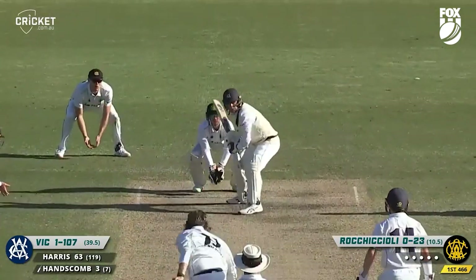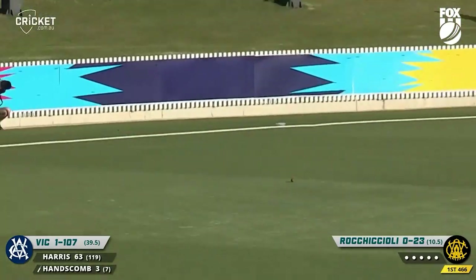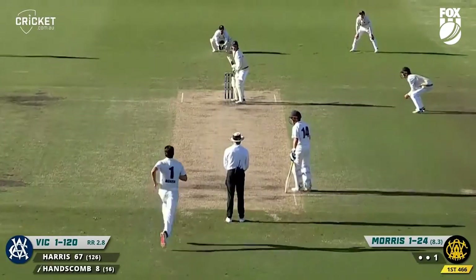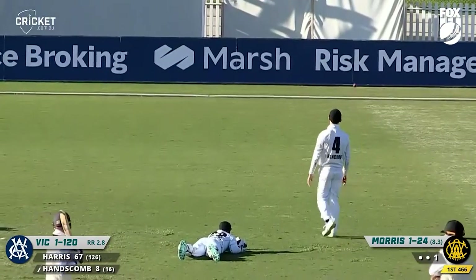Short leg, Hardy at first slip, Roccicelli in, Hanscom cutting, and there's no one now at point, so he'll pick up a boundary. Morris bowls to Hanscom, oh that's down leg side, it's flying down to the fence.